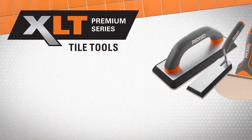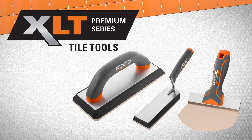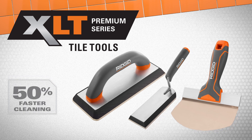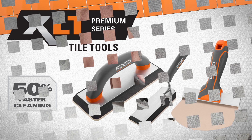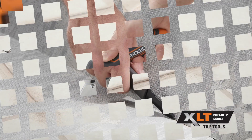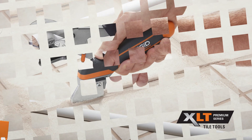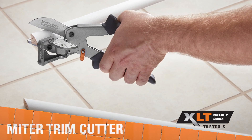XLT Premium Series Grout Floats offer 35% longer life, and the RIDGID XLT Bucket Scoop boasts 50% faster cleaning. RIDGID XLT Premium Series Tile Prep Tools, Grout Tools, and Tile Shaping Tools deliver maximum performance for every stage of tile work.